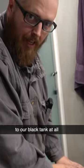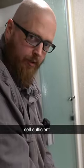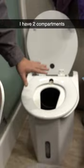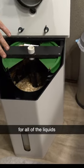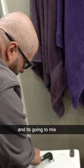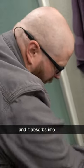This toilet is not connected to our black tank at all — it is completely self-sufficient. As you open the lid, you've got a little tray that opens up with two compartments: a jug up front for all of the liquids, and back here you have sawdust for all of the solids. It mixes the sawdust and solids together, keeps the moisture away, and absorbs everything into the wood shavings.